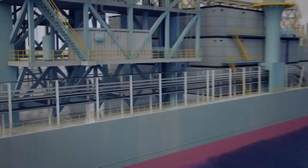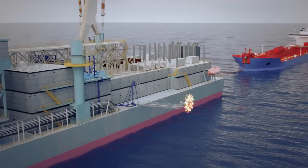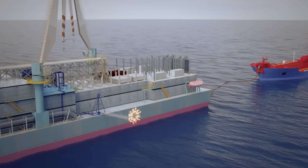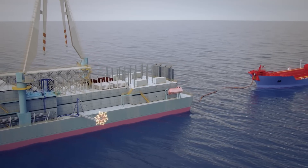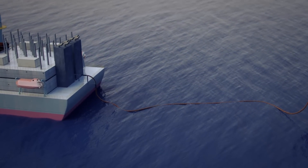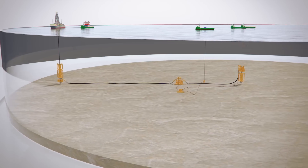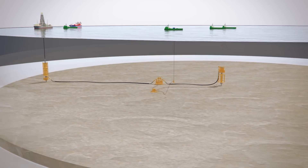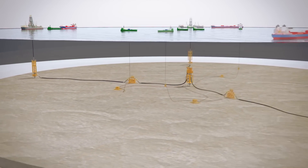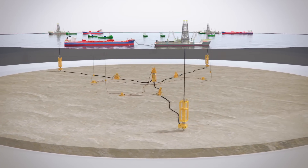By connecting to a standard riser and BOP, it directs hydrocarbons to the surface well test facilities for safe processing. The offloading hose will connect the capture vessel to the offloading tanker, facilitating the transfer of hydrocarbons. Should the response require additional processing and offloading capability, up to two more containment legs can be added to the system.